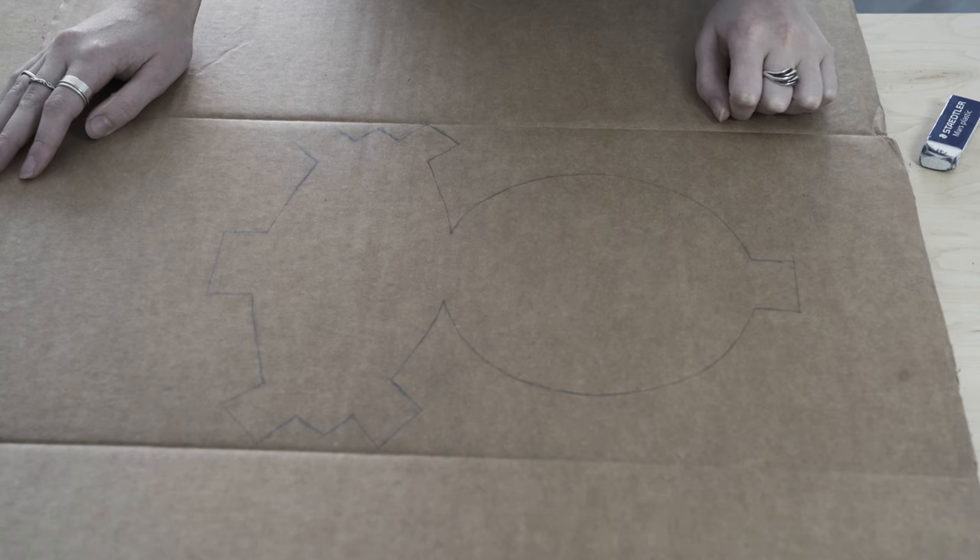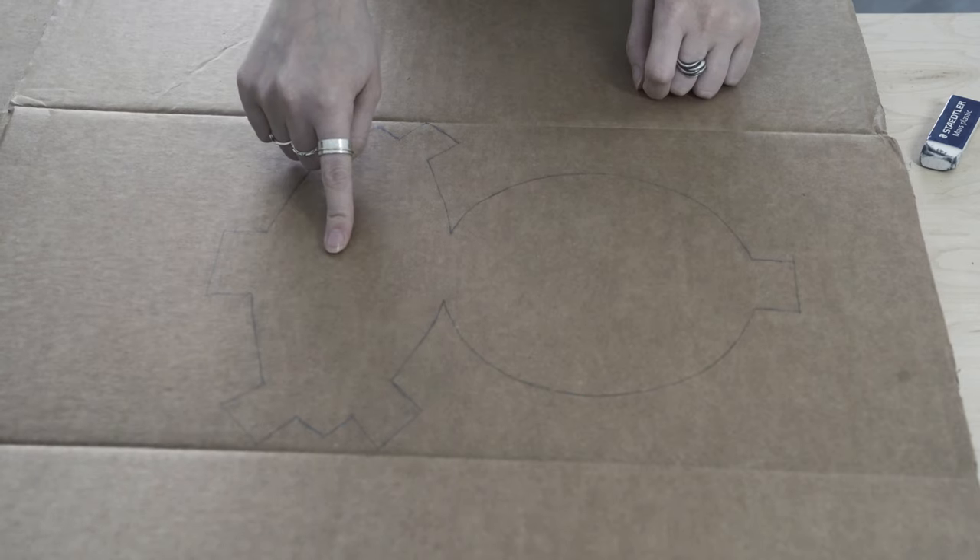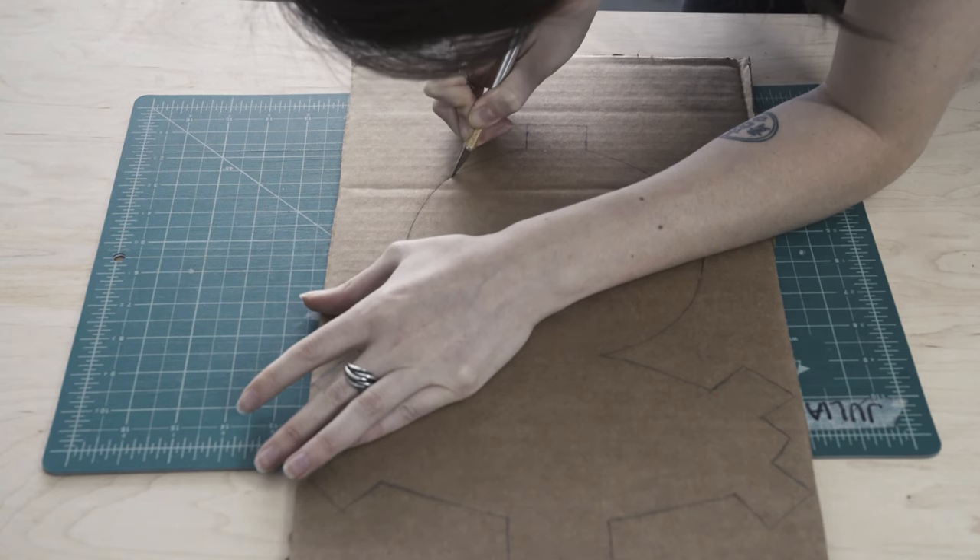Here I will show you how to assemble the budawong. It is comprised of two bodies, the top and the base. First, cut out the template.